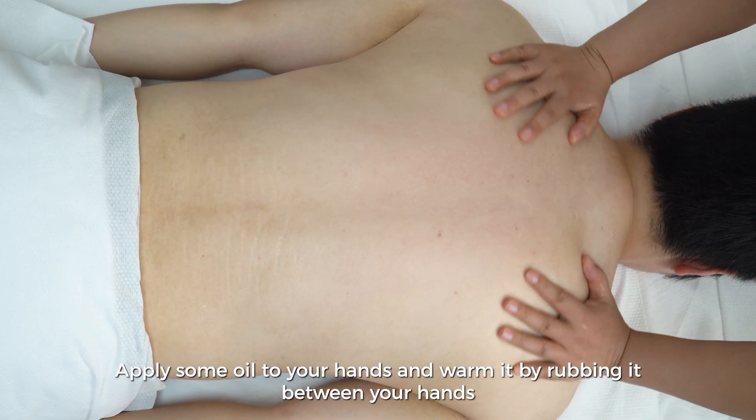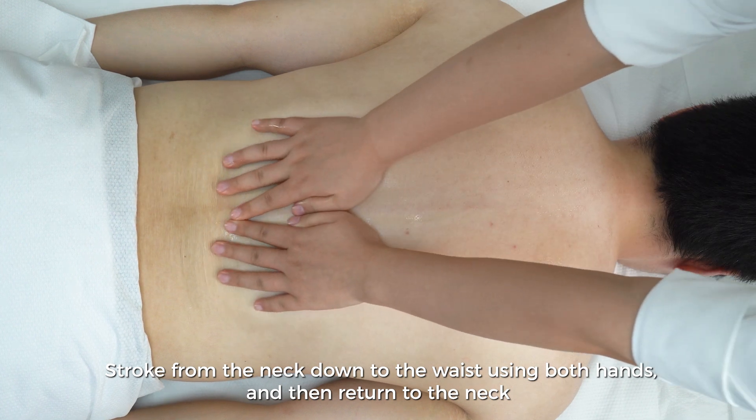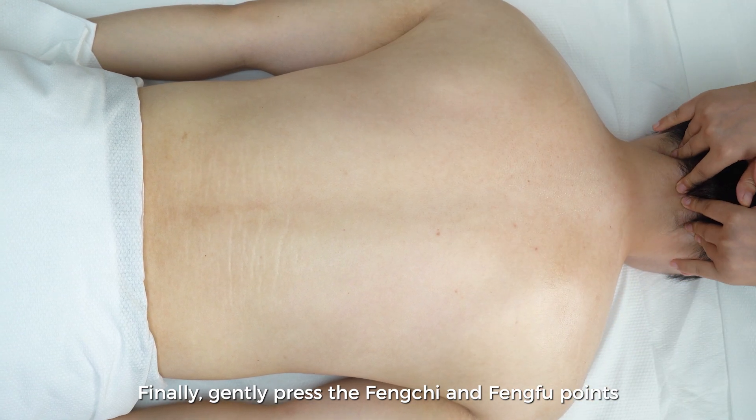Apply some oil to your hands and warm it by rubbing it between your hands. Stroke from the neck down to the waist using both hands, and then return to the neck. Finally, gently press the Feng Qi and Feng Fu points.